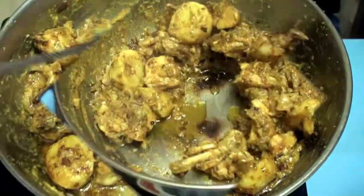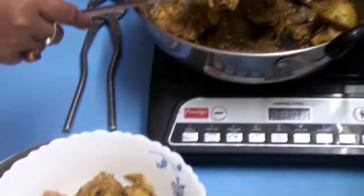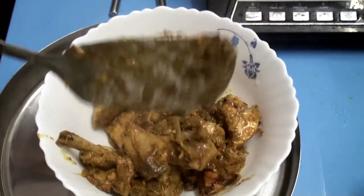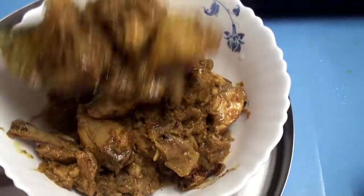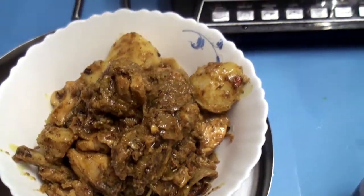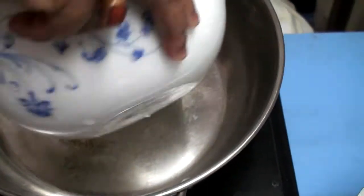Let it be cooked. After some time we have taken out all the chicken gravy. Now gravy is ready. Again we are putting all the gravy back into the kadai.